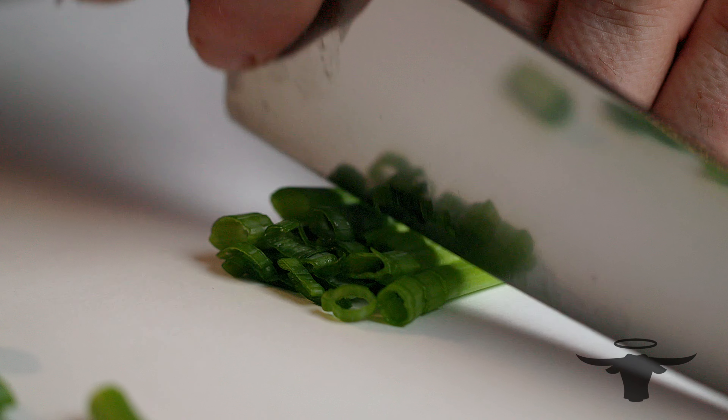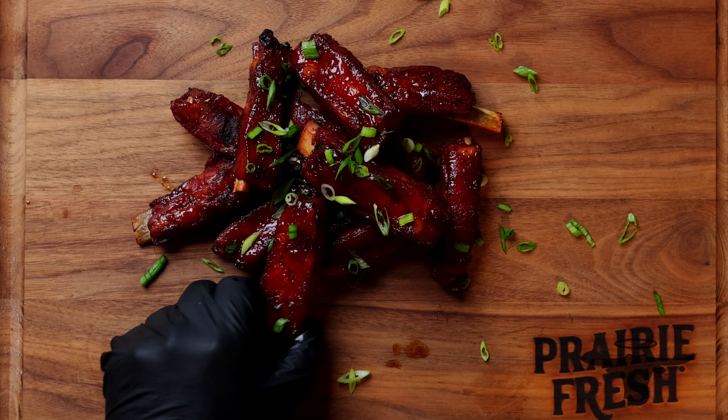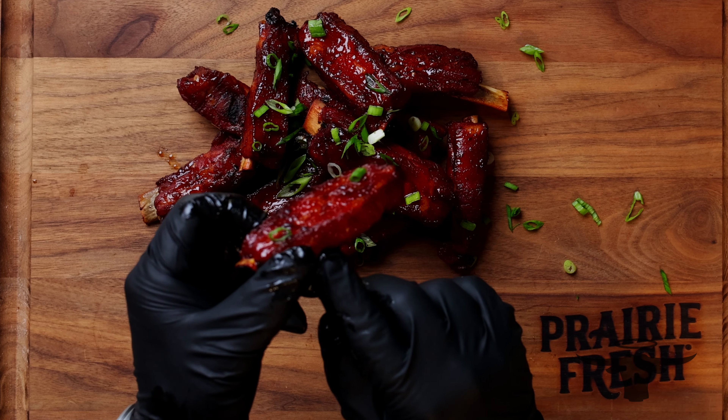All we're going to do to finish these at this point is just throw a little bit of green onion on top, nice and fresh, and these are ready to eat. Look at that color — beautiful caramelization all the way around on these.